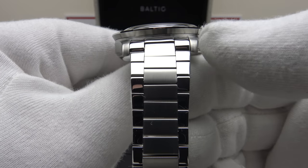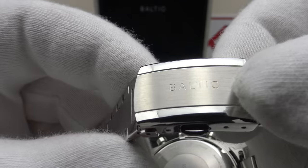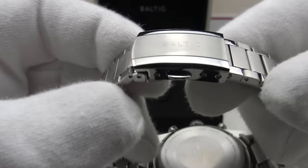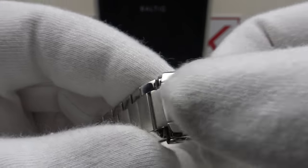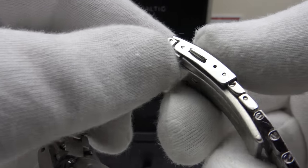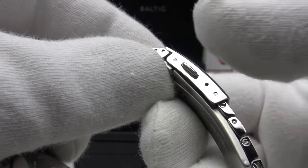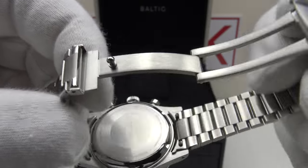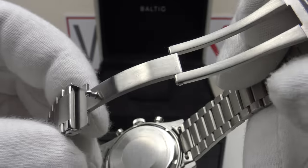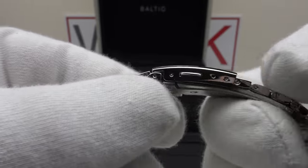The flat link bracelet tapers from 20 millimeters at the lugs down to 16 millimeters at the two-button push clasp. The clasp is signed to a high standard with Baltic's logo engraved, flawless mirror polishing to the bevels and outer sections, and that complements the flawless mirror polishing to the flanks — beautiful luster to the 316L grade stainless steel. Brush satin finishing to the center section. It's a very well executed clasp with no sharp edges, no burrs, and no sharp corners. However, I am critical of the clasp only having two micro adjustment holes — I'd like Baltic to add three or four by lengthening the clasp.